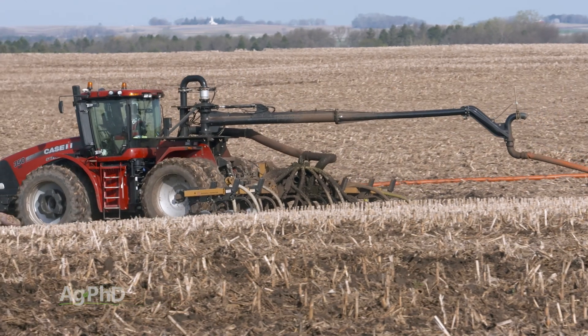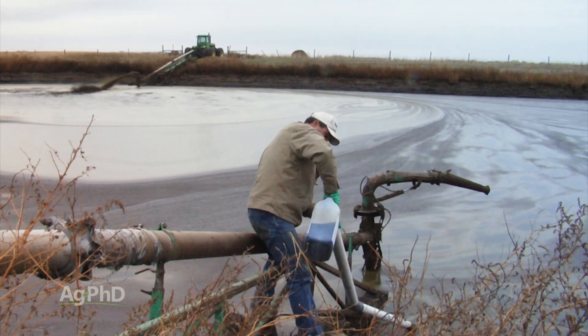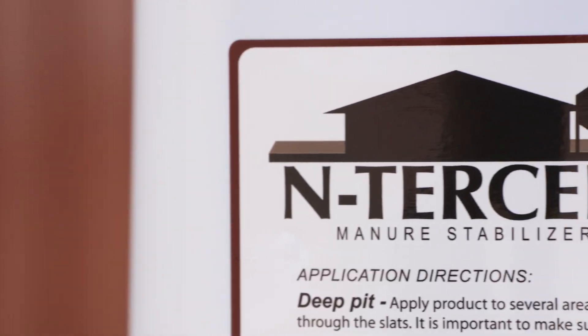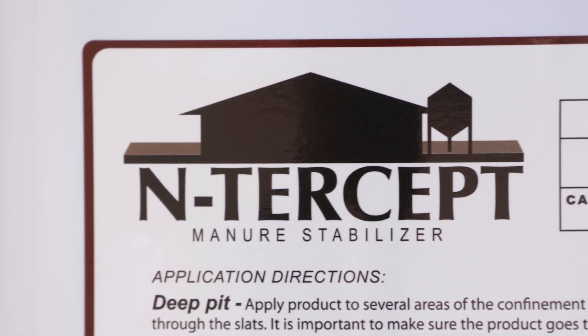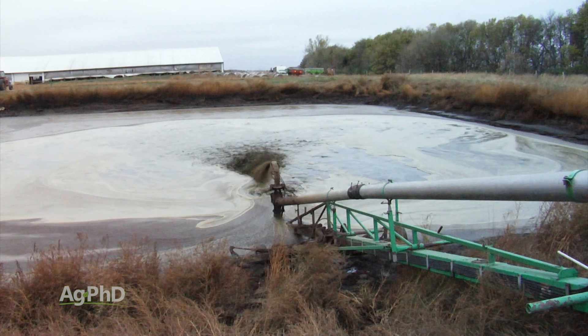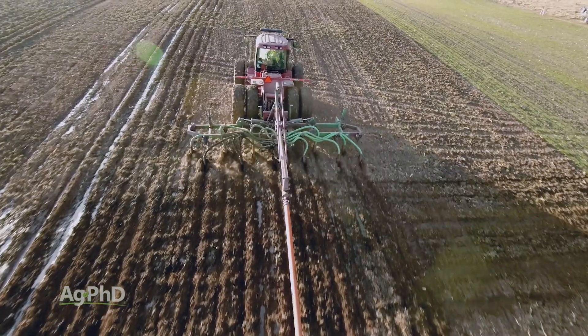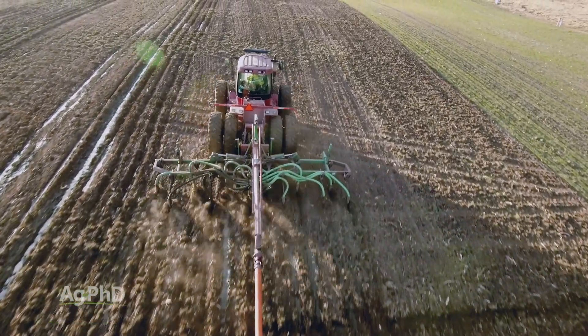A couple of ways you can manage that smell — and ultimately the nitrogen — one is with treatments to the manure. If it's a liquid pit, there are plenty of biological products out there, like Intercept for example, that will help lock up the nitrogen and sulfur. That means more nitrogen and sulfur will remain when you actually apply the manure in your field, and less will be going up in the air.